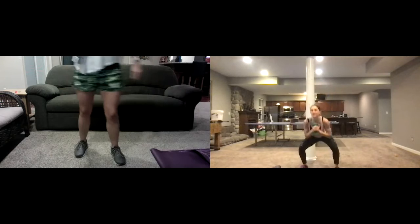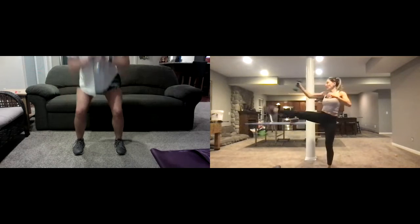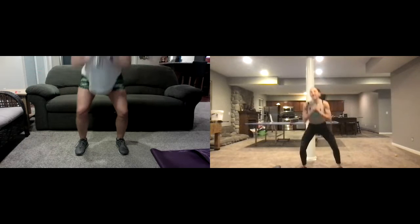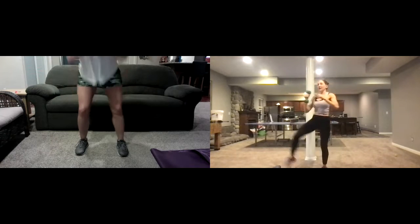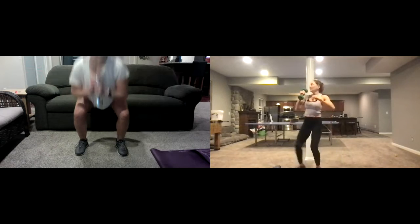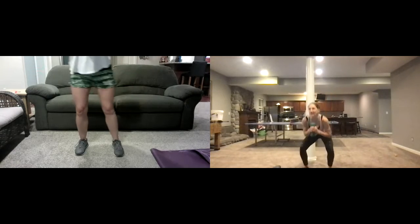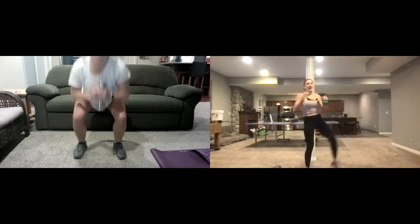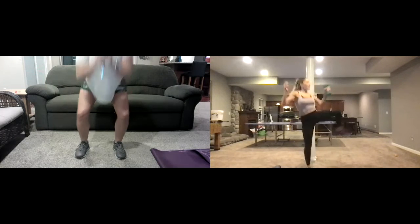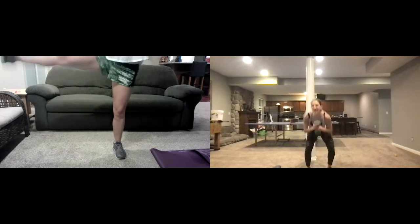Squat down, side punch — squat down, side punch. About twenty-five seconds each side. If you can jump kick it, jump kick it right here. Get ready — we're gonna switch to the other side. Down, other side — switch that hand. Good job — right over to the other side.